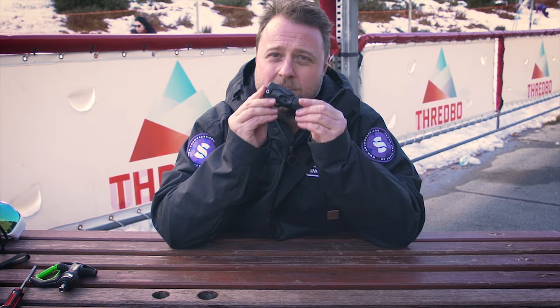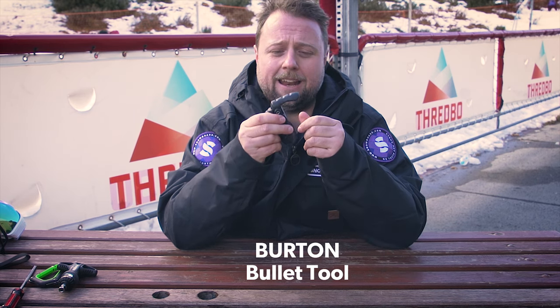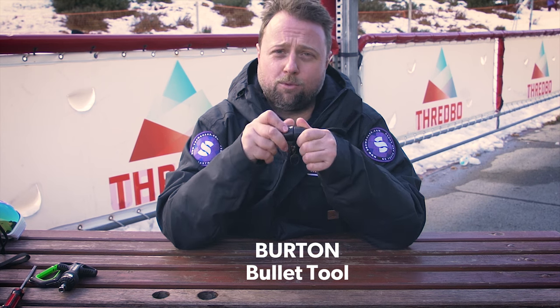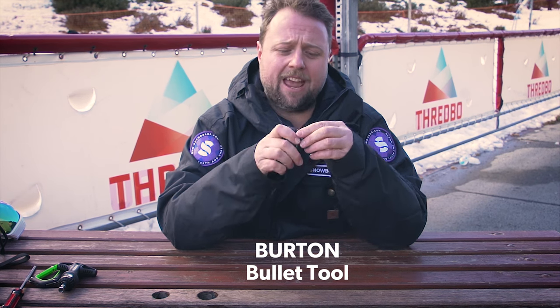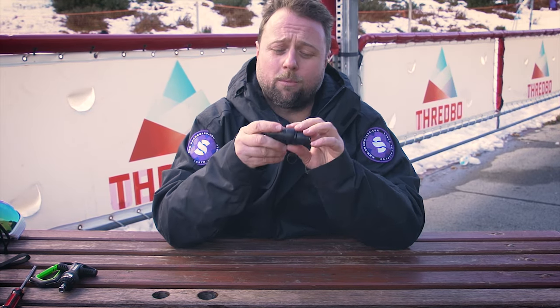The Burton tool is very compact — all rounded edges, nice and smooth. It has an extendable lever for ratcheting, a switchable ratchet in different directions, and a small compartment which holds all your bits and another small Allen key tool. This one would be great for carrying in your pocket if you didn't want to take a bag with you.